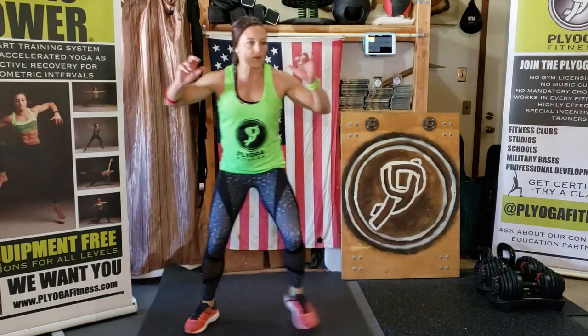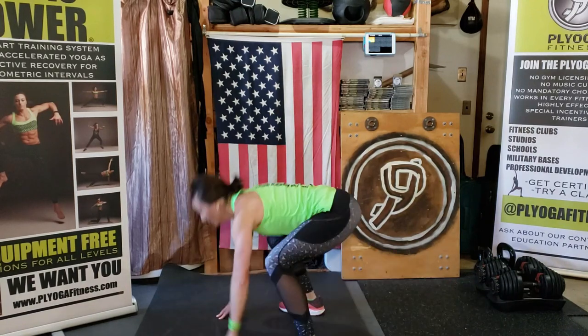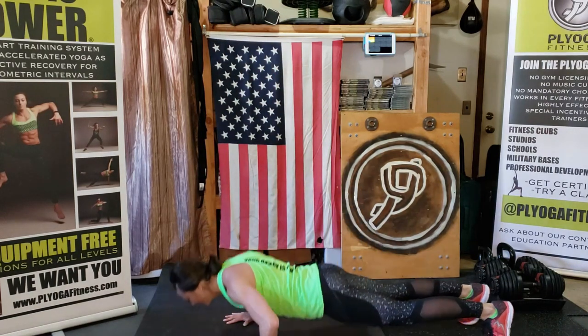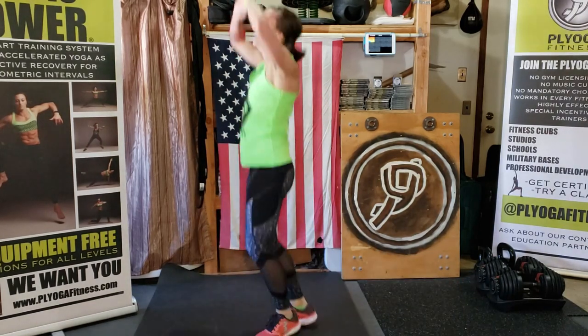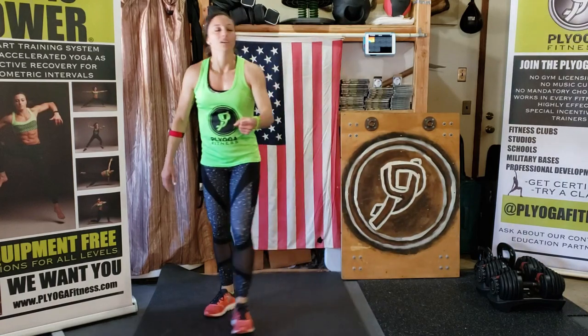Lateral crabs — go, go, go! Holy moly! Keep moving, keep moving. Five burpees — go! Get them done, you got this, push through! My heart rate is at 175!